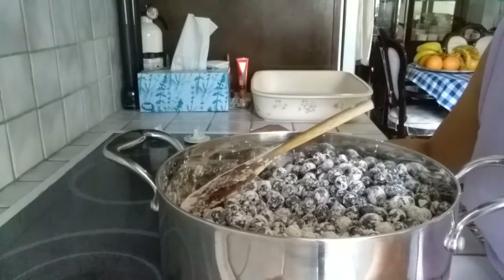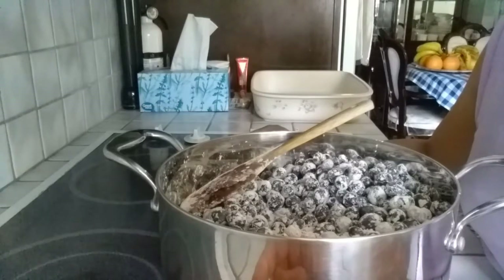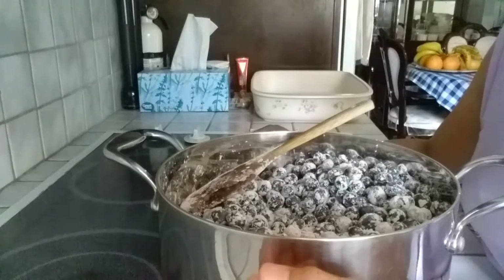By the way, I just want to let you know that this cobbler is not very sweet. If you like it sweet, instead of two-thirds cup of sugar, make it a full cup. But for this one, I just use two-thirds cup of sugar.